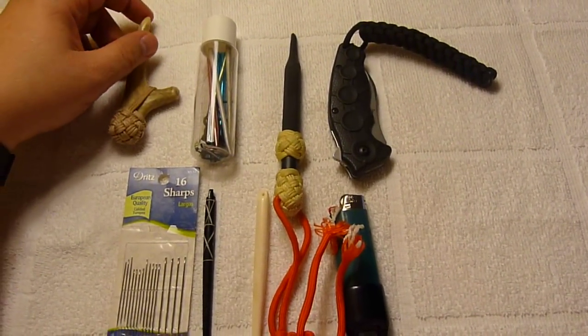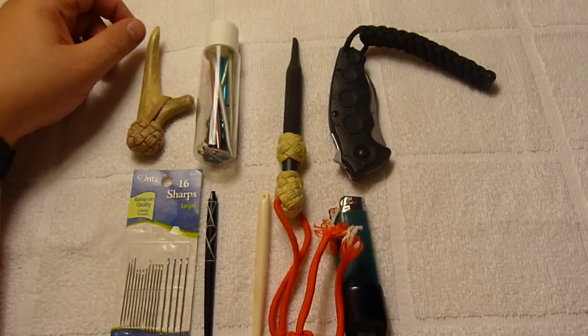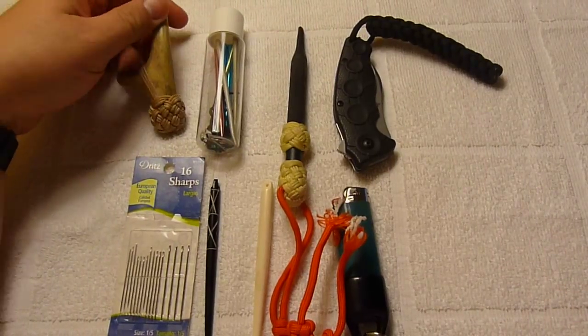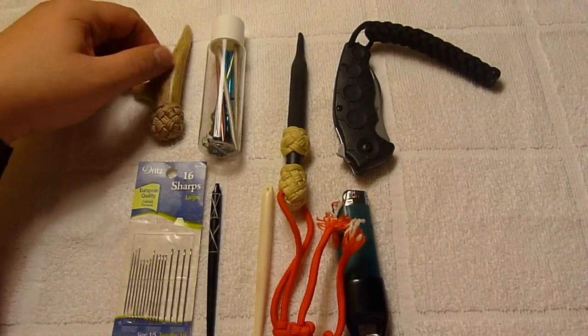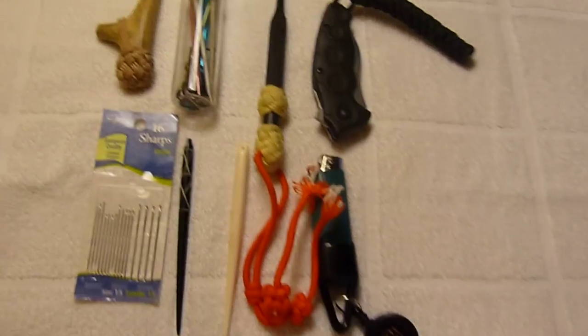I mostly work in paracord. I've been doing paracord work for about 20 years and I really enjoy it. It's a good medium. I'll talk more maybe later about why paracord. But let's briefly go over these tools.